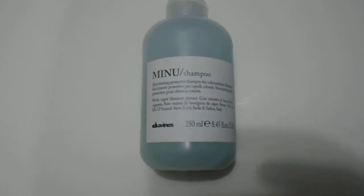If you're interested in the Davinas products or any of their products, we do have them available. We'll leave the link in the description below.